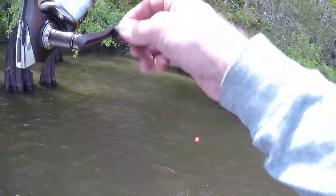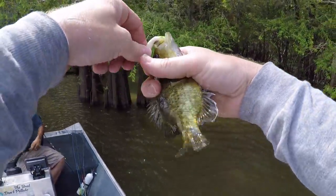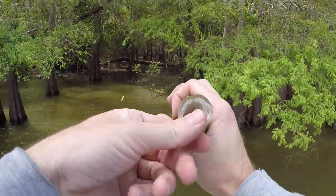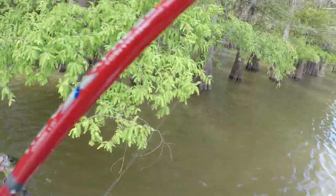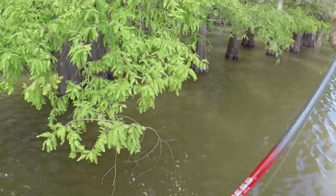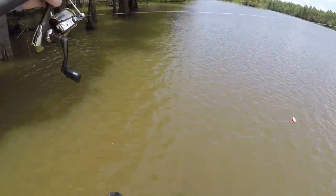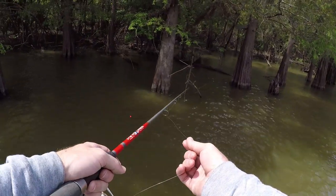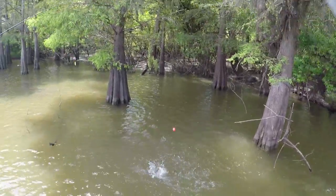There he is - the gagalai. You're not keeping him? A little too small. It's crazy how big the mouth is on these tiny little fish. Something got him good too. You know what you call it everywhere else? Rock bass. Well, there ain't no rock bass - that's a gagalai here in Louisiana.